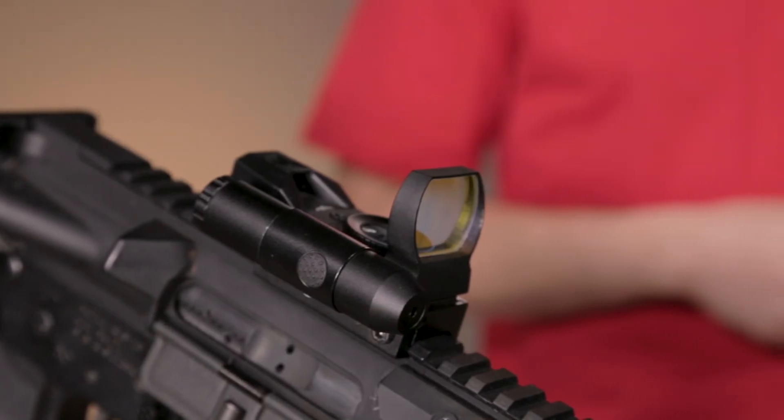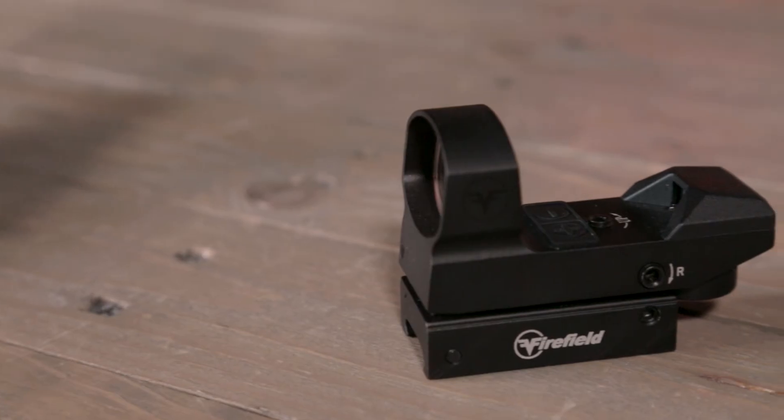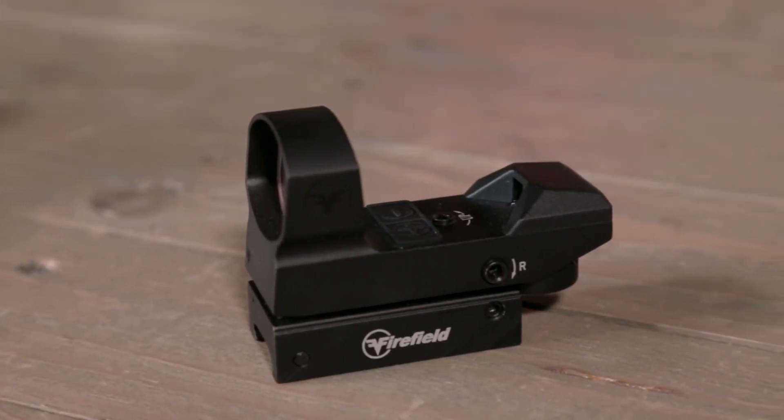The Impact Duo includes a built-in zero adjustable red laser for faster target acquisition at close range. Our Impact reflex sights are shockproof and IPX5 water resistant.